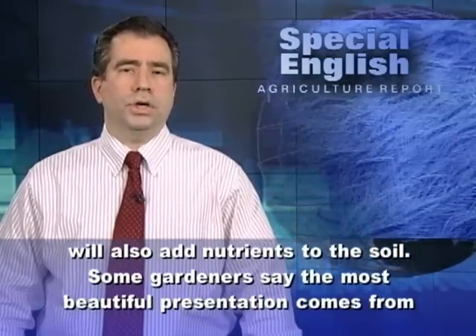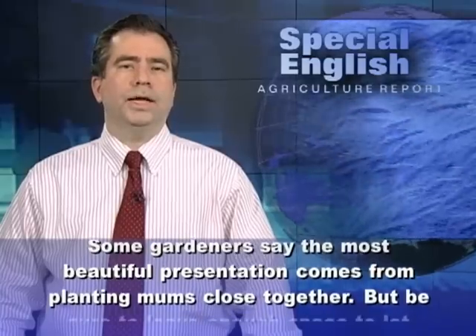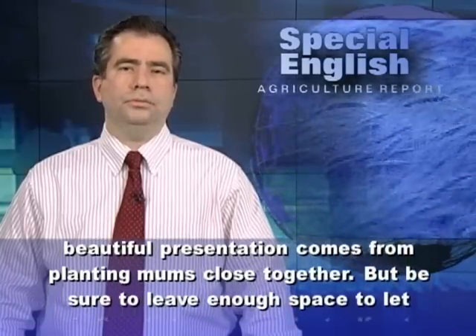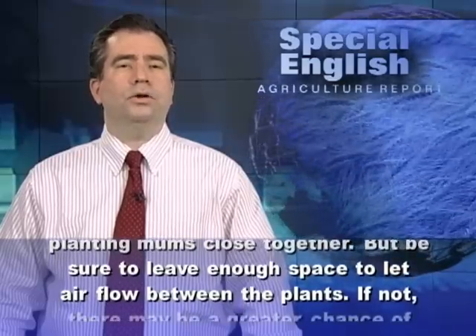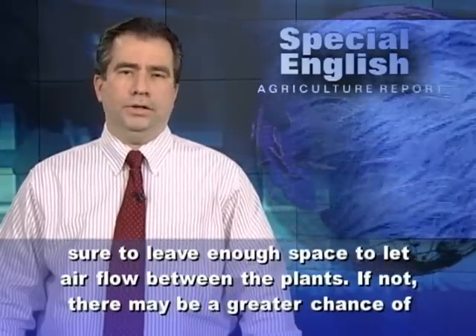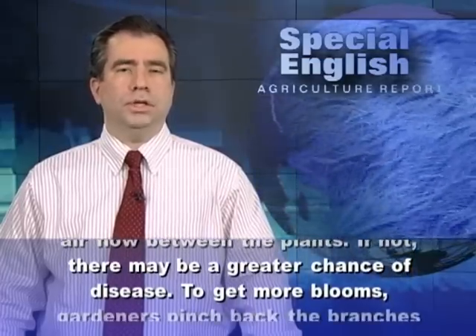Some gardeners say the most beautiful presentation comes from planting mums close together. But be sure to leave enough space to let air flow between the plants. If not, there may be a greater chance of disease.